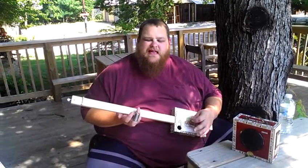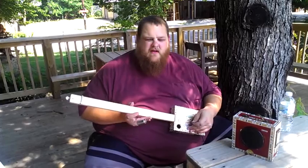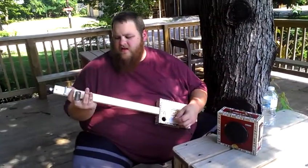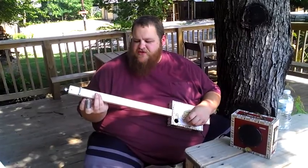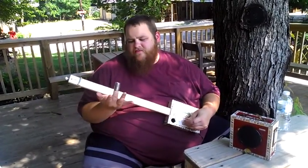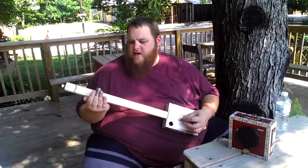This is the one-string Dibley Bow cigar box guitar through a 1-watt amp that I put in a cigar box. This has a G string off of a regular set of guitar strings tuned to G. Let's play with this slide. Here we go.